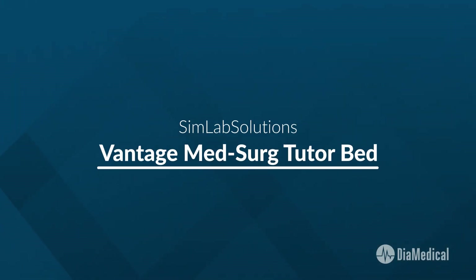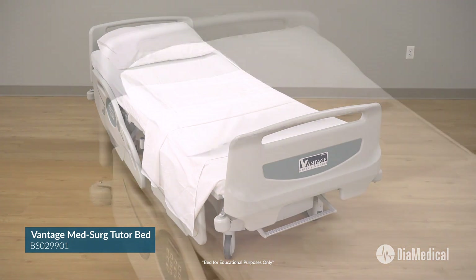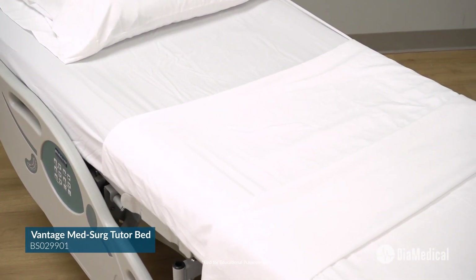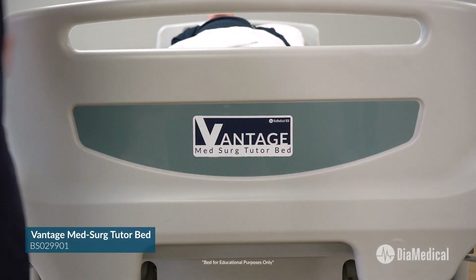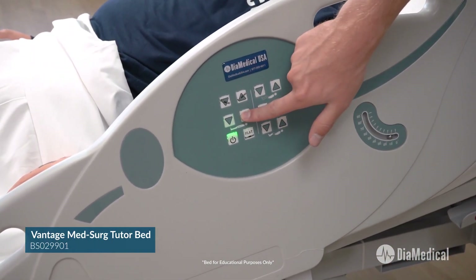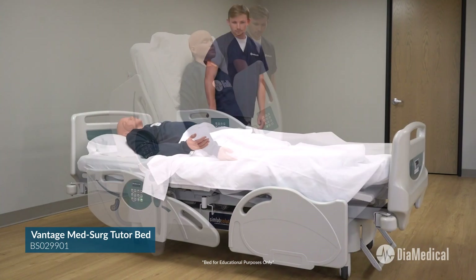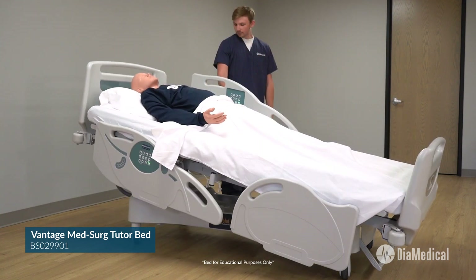The Sim Lab Solutions Vantage MedSurg Tutor Bed offers the same features and functionality of a new hospital bed for the price of a reconditioned one. Its modern design allows instructors to safely train their students to provide basic and advanced patient care. It is ideal for skills labs because students can use side rail mounted controls to move the bed into five functional positions: High-low, Fowler, Knee, Trendelenburg, and Reverse Trendelenburg.